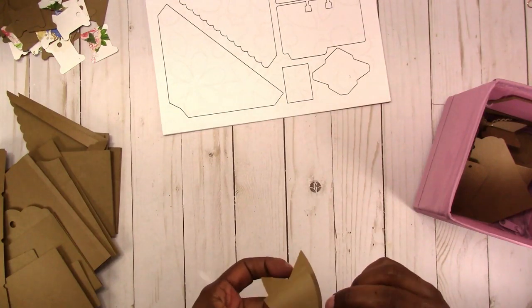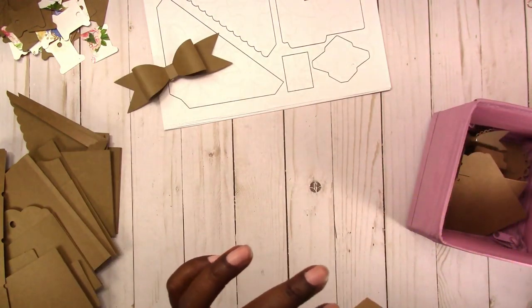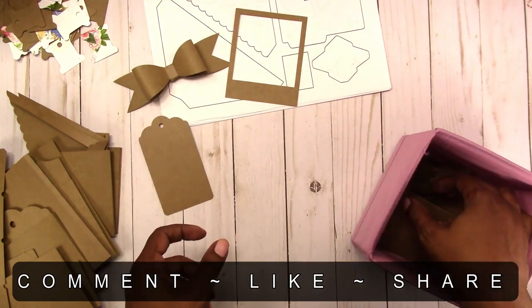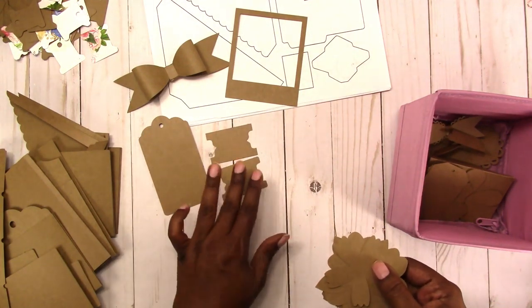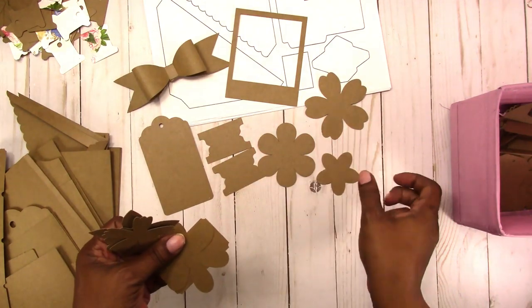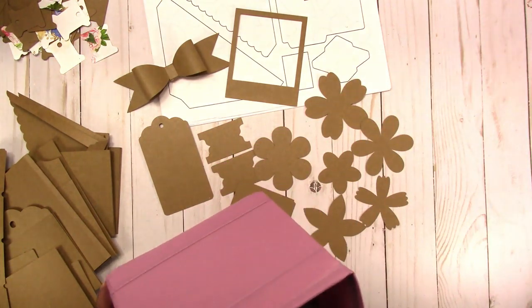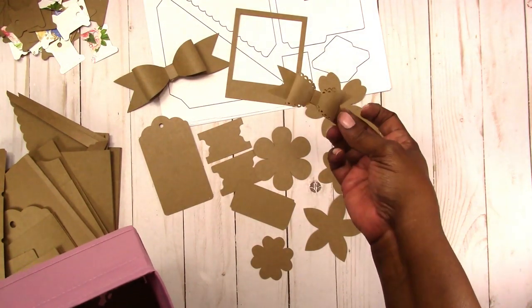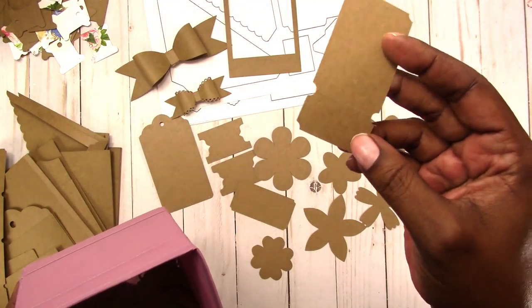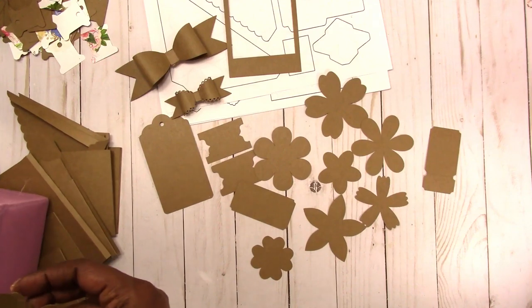I'm not going to go in any particular order, but I made all of these out of craft paper so you can get a feel for what they look like. Here's the bow, the Polaroid frame, one of the tags, the long tabs, the flowers, the label, more flowers, and the small bow with the scalloped edge. Here's the ticket with the perforation — the digital cutter cut the perforation right into it.